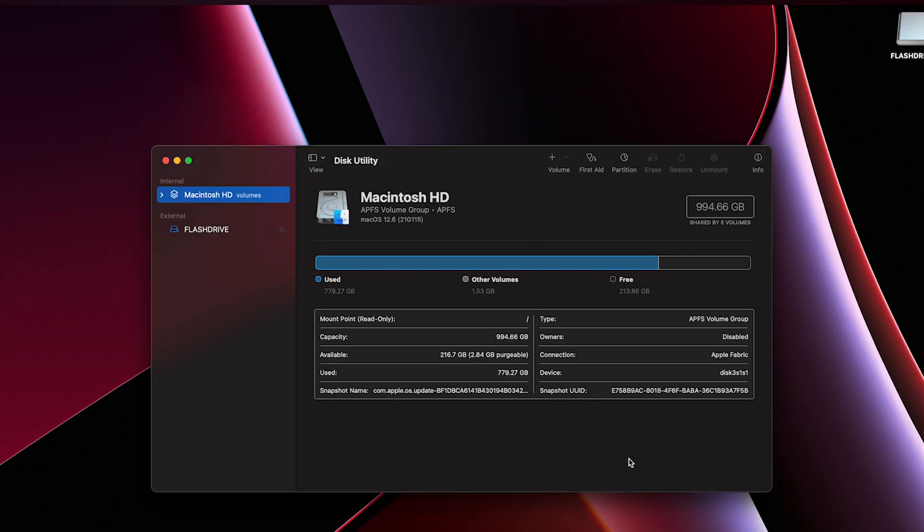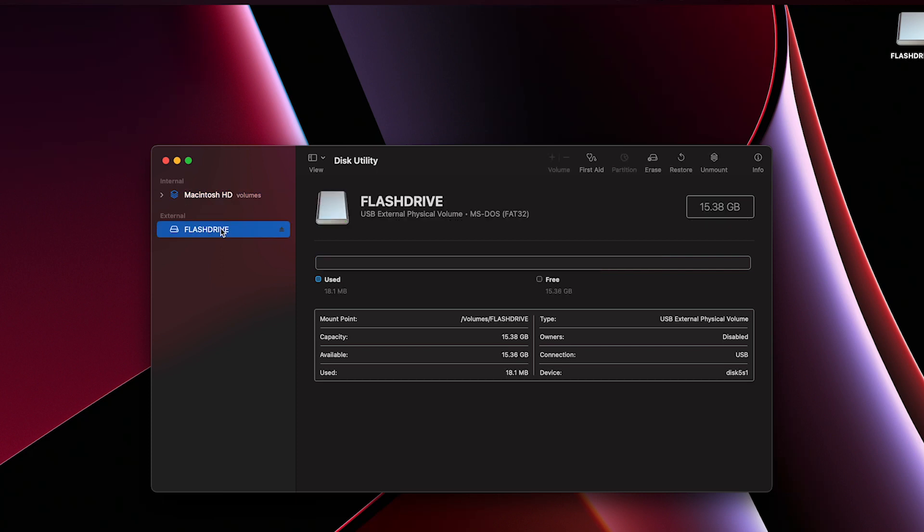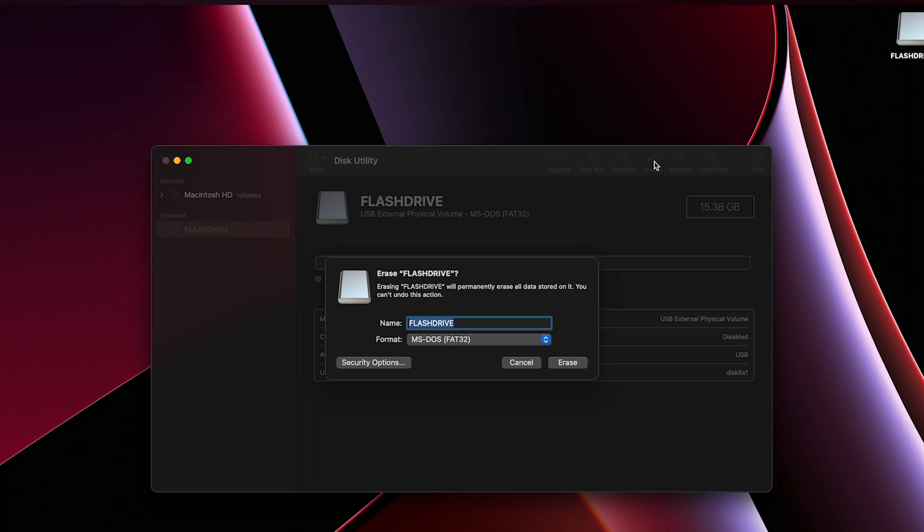Click the parent icon for the USB drive in the sidebar on the left, then click Erase. Select MS-DOS FAT in the Format drop-down menu. Then type a name for the USB drive and click Erase.